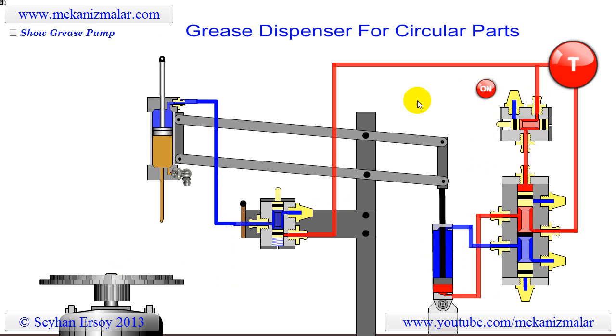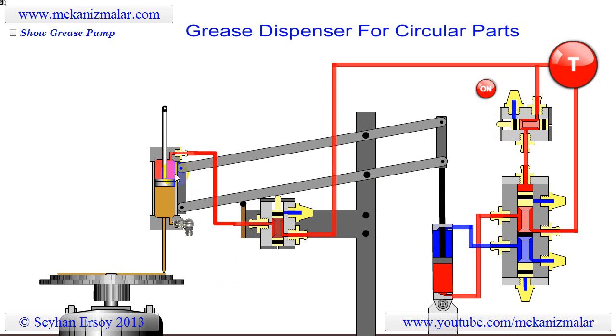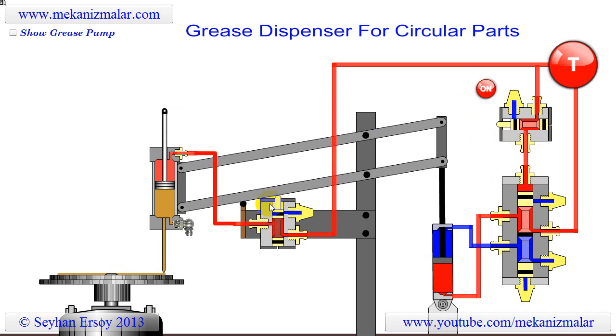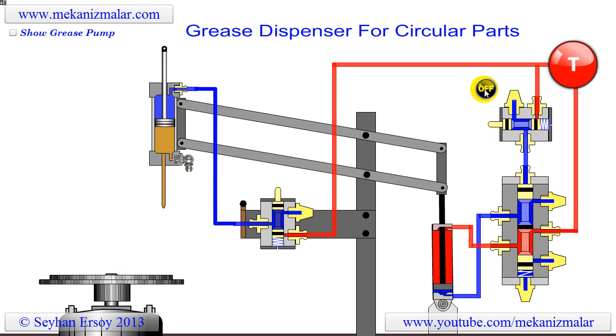The parallel arm system brings the grease syringe, made of a pneumatic cylinder, close to the part. At the last moment the lower arm of the device actuates another three-port two-way valve which sends pressurized air to the cap end of the syringe.